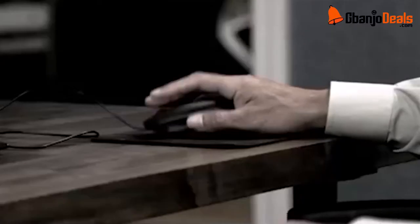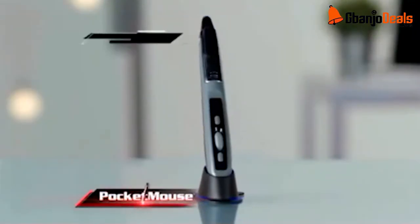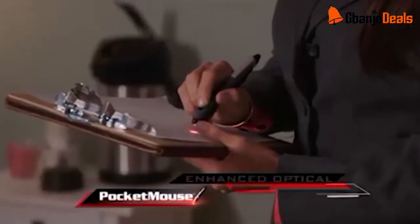Your computer mouse has old technology that's not always accurate. It keeps you uncomfortably tethered to your computer, and hand cramp is a real pain — well, not anymore. Introducing the Pocket Mouse, the wireless mouse held like a pen.